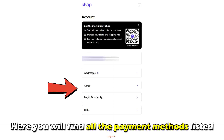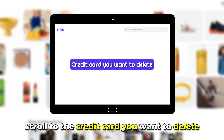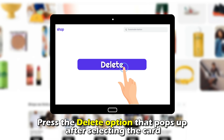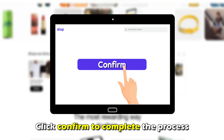Here, you'll find all the payment methods listed, including all the credit cards linked to your ShopPay account. Scroll to the credit card you want to delete. Press the delete option that pops up after selecting the card to remove it from your ShopPay account. Click confirm to complete the process.